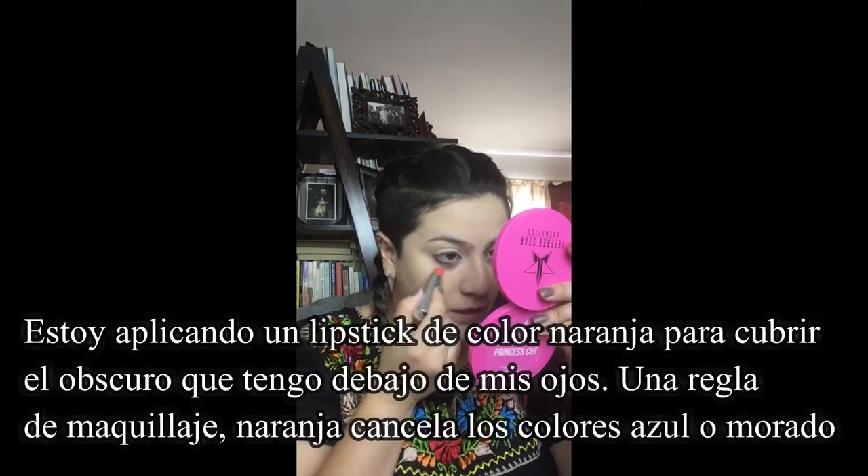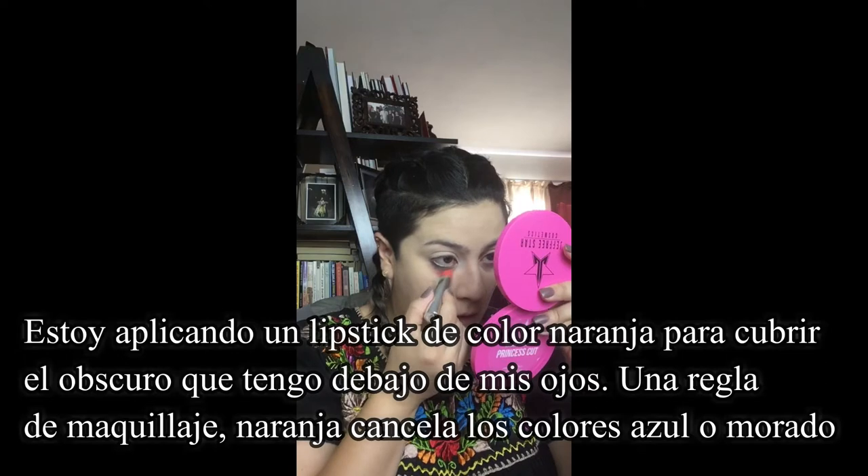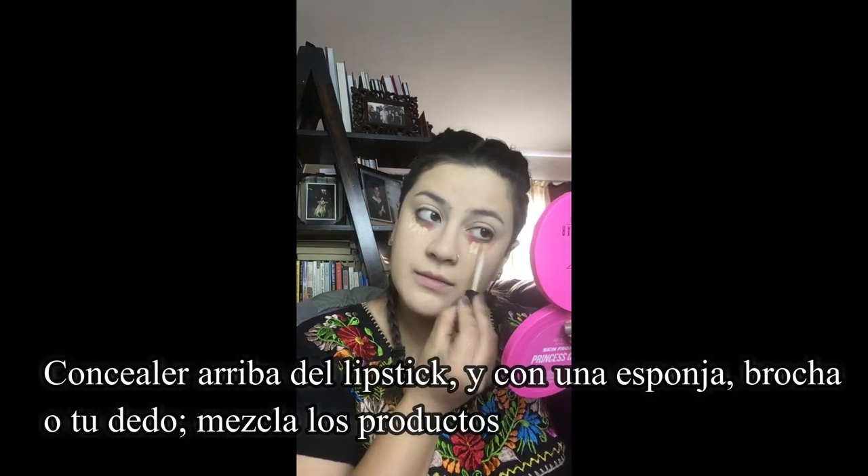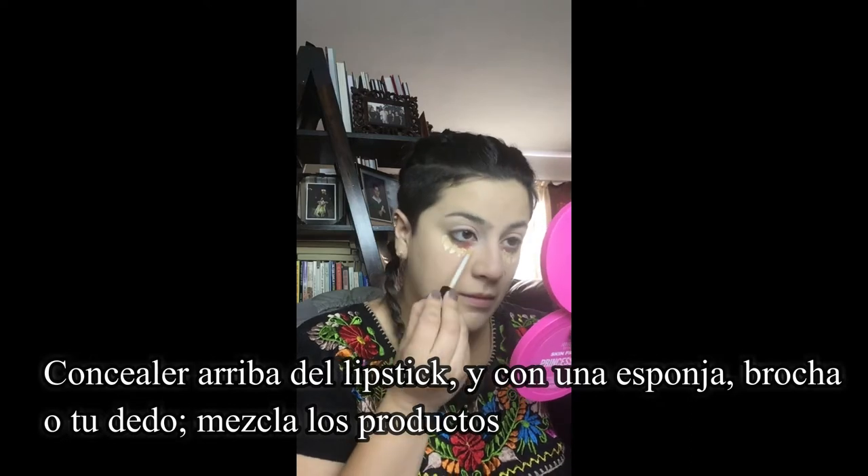Since my eyes are looking a little dark, if you guys don't know this trick — I'm using a lipstick. You use either that or a concealer that has an orange undertone, and it gets rid of your dark circles. Now I'm just going to layer my concealer over it and blend it out.